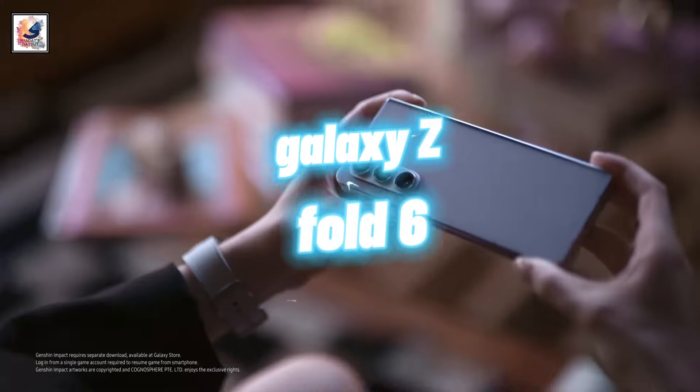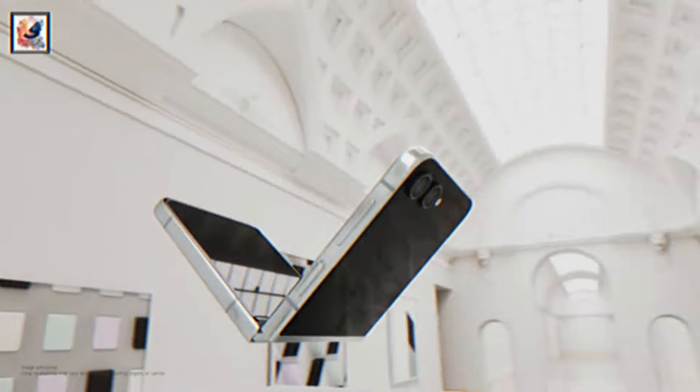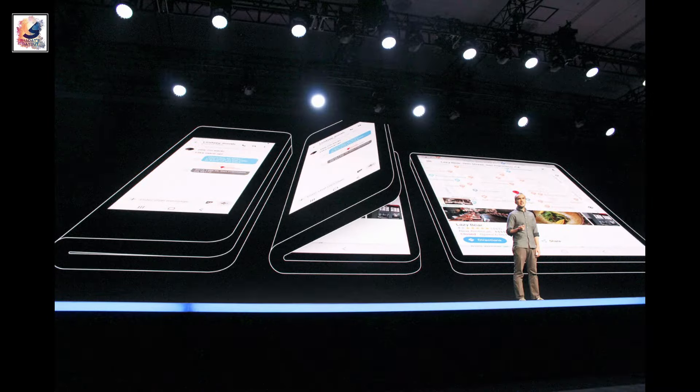Galaxy Z Flip 6 and Z Fold 6 might be launched in July this year. Reports say Samsung is considering holding the Unpacked event on July 10 in Paris.